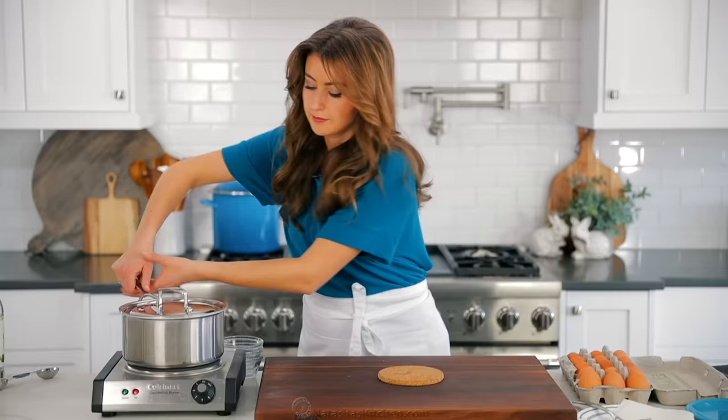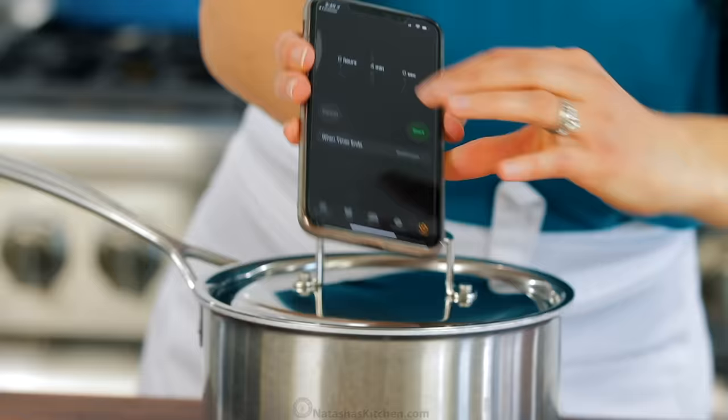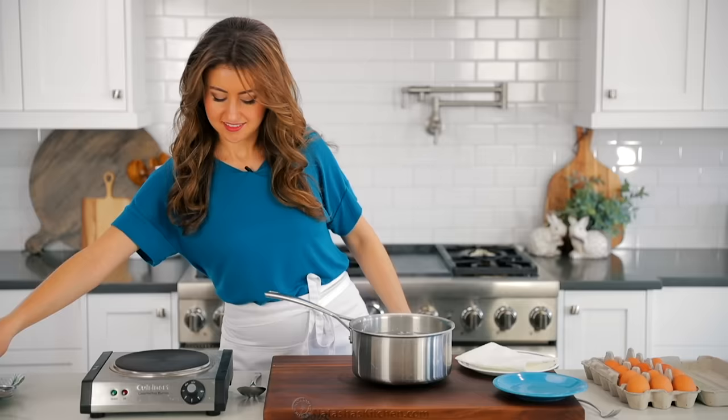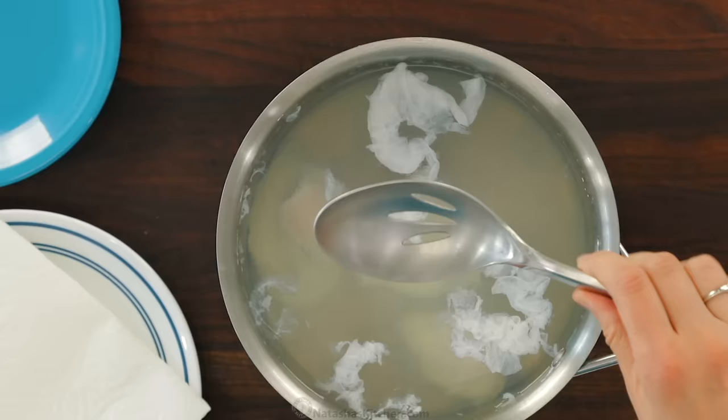As soon as all of the eggs are in the water, immediately remove it from the heat, cover with a tight fitting lid and let it sit for exactly four minutes. If you don't want your eggs to overcook, make sure to set a timer. Remove the eggs one at a time using a slotted spoon, starting with the first one that you put in the pan.